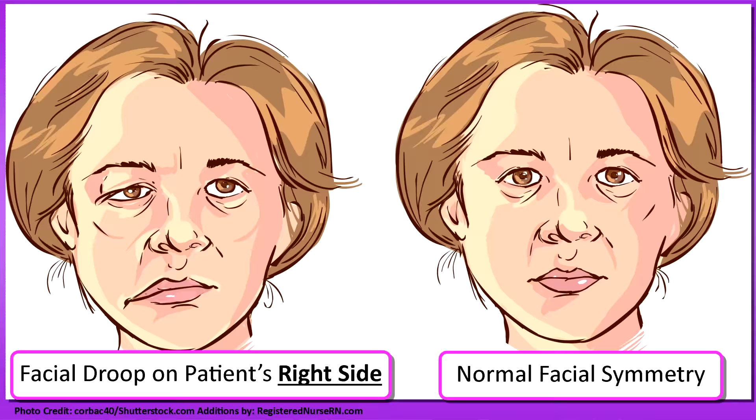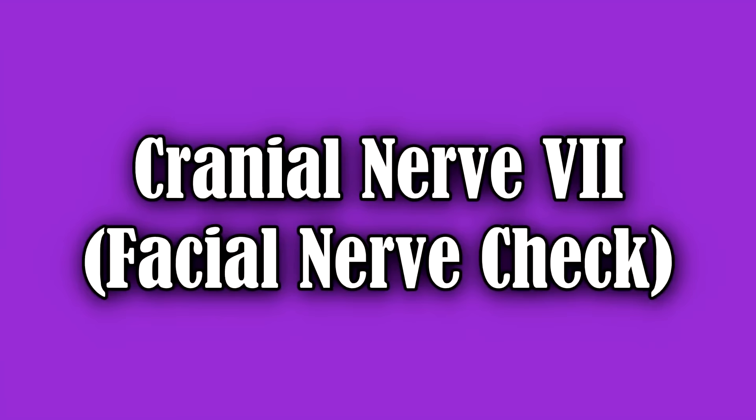We're looking at whether the eyes and ears are at the same level. While we're here, we're going to look at the facial expressions and test cranial nerve seven, the facial nerve. So can you close your eyes tightly and open them, now smile, frown, and puff out your cheeks. He did that with ease, so that cranial nerve is intact.